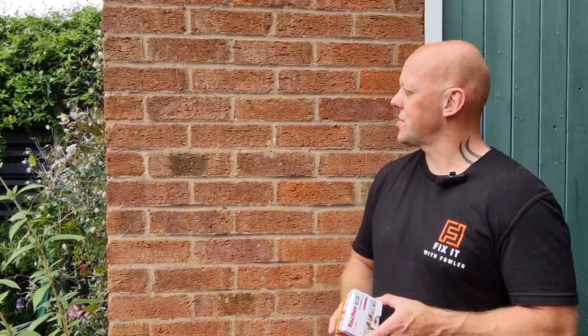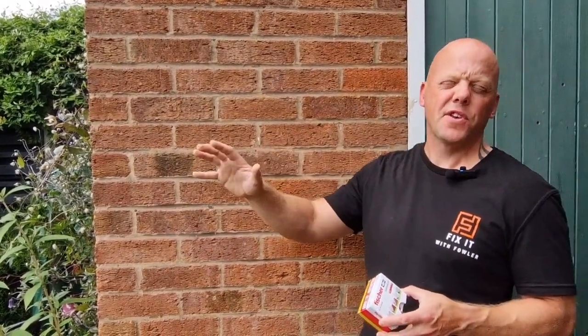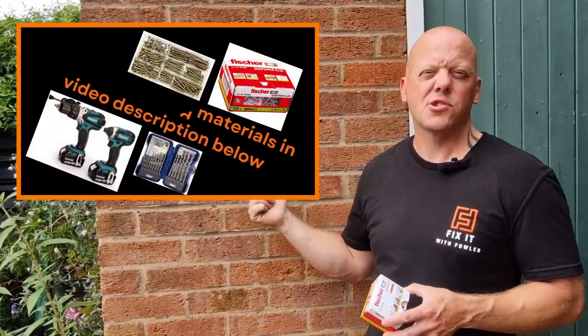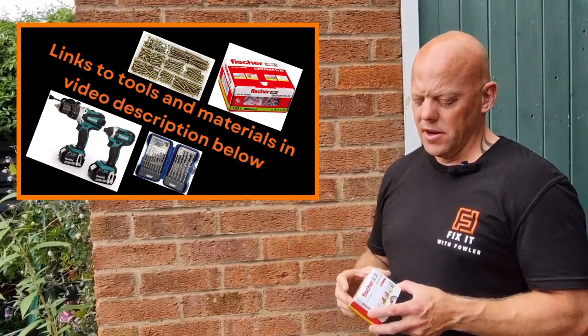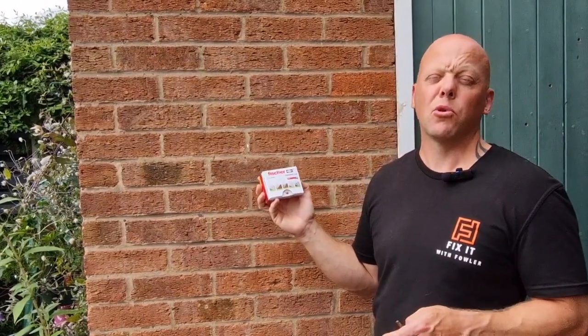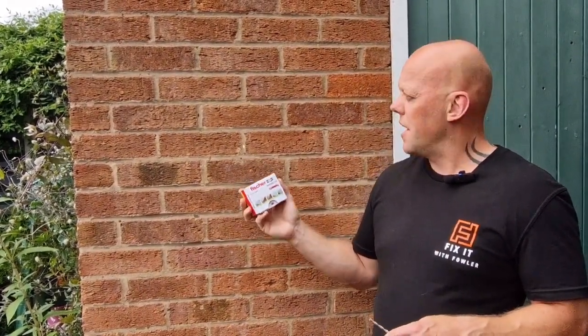First things first, before you come to actually drill the wall you're going to need a few bits of kit. The first thing you need is a drill — that could be a combi drill, an SDS drill, or a mains drill. It doesn't matter which you choose, but you need to choose the right fixings for what you're going to fix to the wall. If it's something heavy, you're going to need a big heavy duty plug and obviously the screws or bolts to go with it.